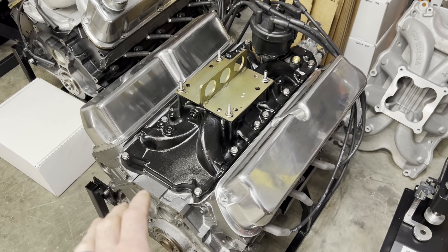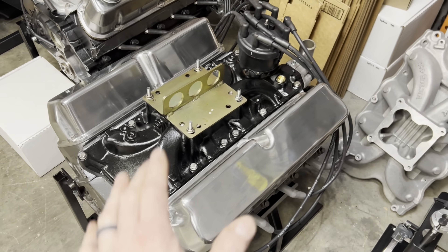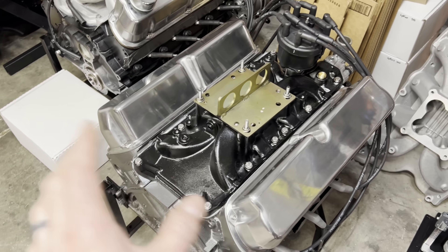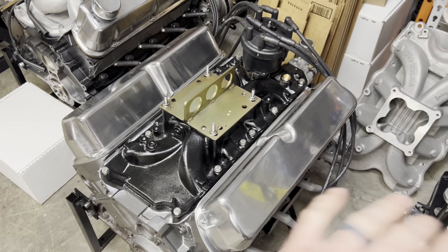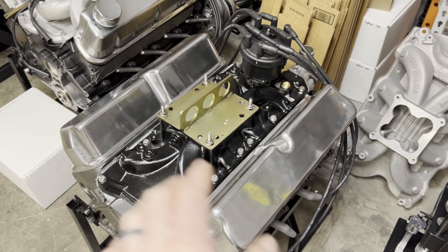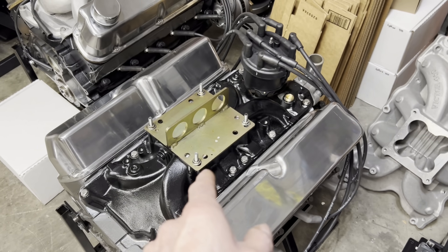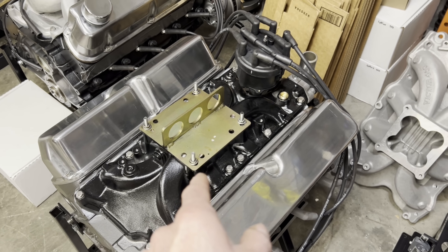We got the heads on — if you want to go back through all the videos you can see me assemble the heads, put them on, all that stuff. I left everything the same except for the port work and rocker arm ratio, exactly the same as last time. This little dude made 402 horsepower.